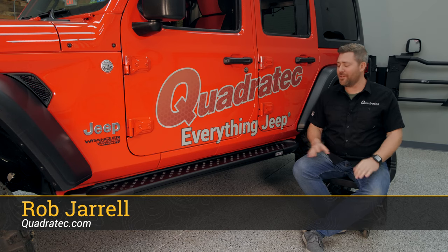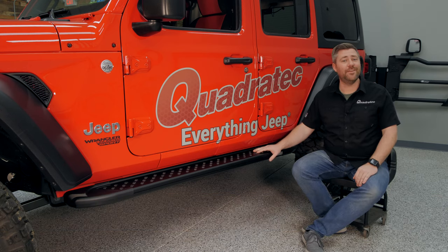Rob here for Quadratec.com. Today we're checking out the Ramec RAL running boards for the 2018 and newer Jeep Wrangler JL.